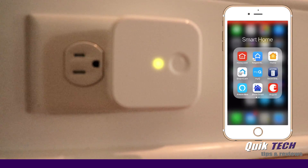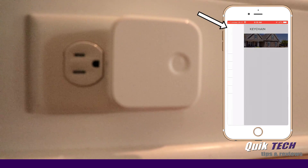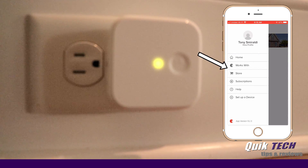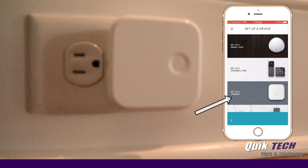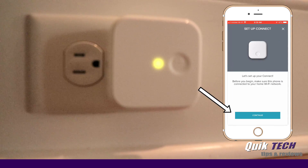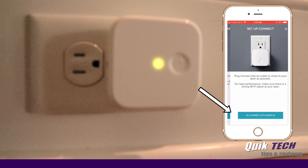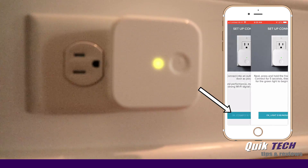The next step is to launch the August app and from the upper left-hand menu bars tap those and then choose 'Set Up a Device.' On this screen we're going to choose 'Set Up Connect' and press Start. Before you begin, make sure this phone is connected to your home Wi-Fi network — and it is — so we're going to press Continue. Plug into an outlet as close to your door as possible, which we already have done, so I'm going to say 'OK, Connect is plugged in.'